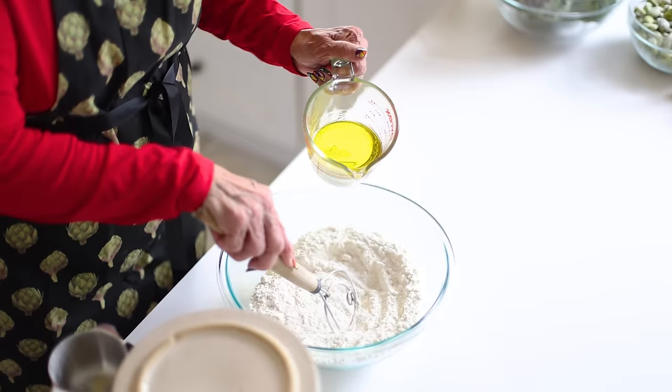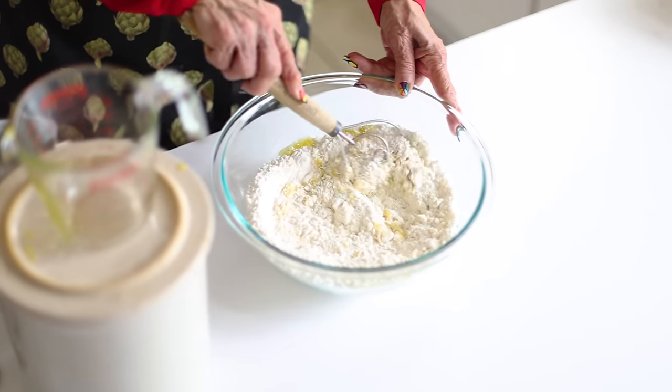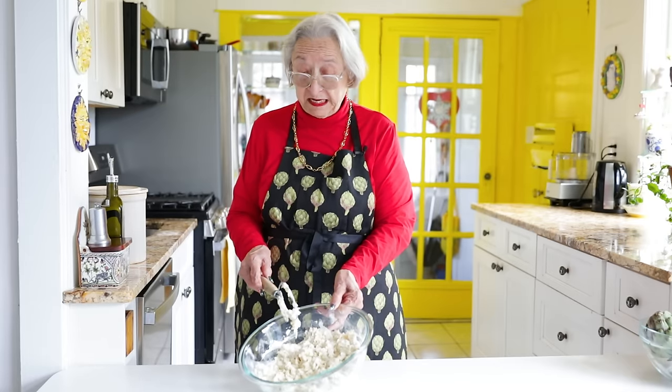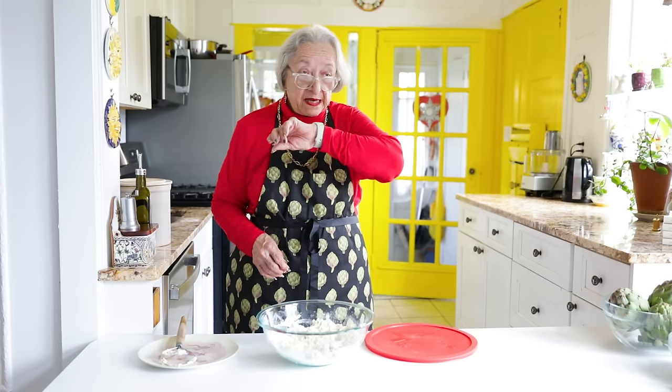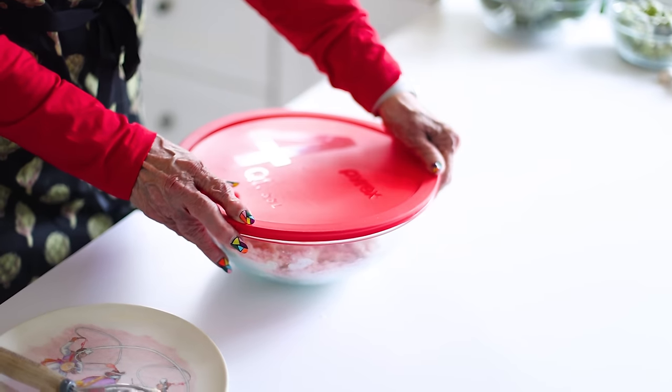Something my grandmother taught me: you should not mix the salt and the yeast immediately. So I take the flour with the water and olive oil, mix it into a rough dough. It's not smooth and elastic yet because it hasn't been kneaded. I'm going to cover it and let it sit for 15 minutes, then add the salt and finish kneading. Hey Siri, please set the timer for 15 minutes. We cover it and we wait.